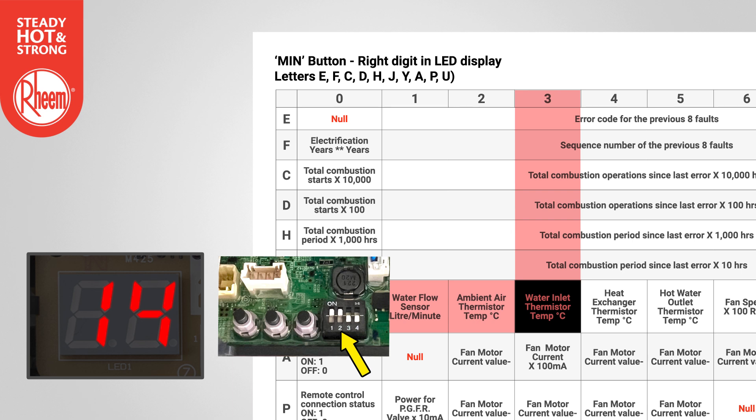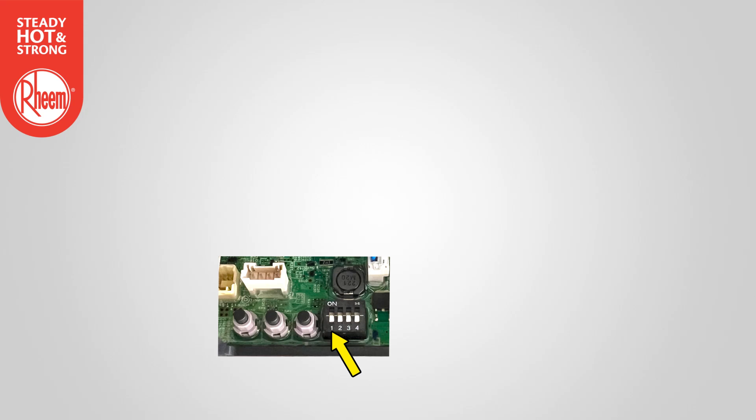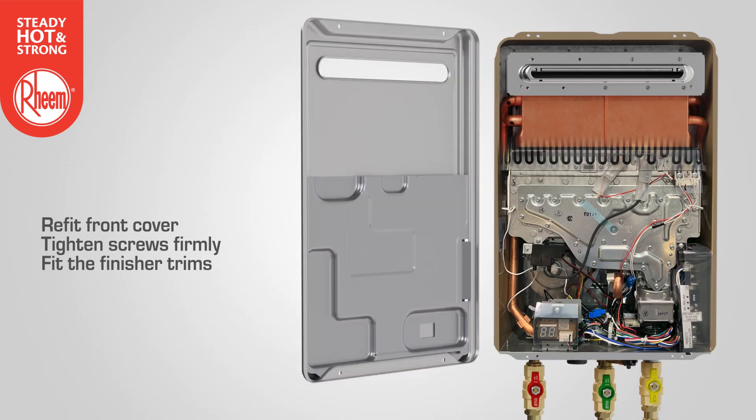Note: setting dip switch 2 to on will lock the display if required. When diagnosis is complete, set dip switch 1 to off. Refit the front panel to the water heater, tighten screws firmly and fit the finisher trims.